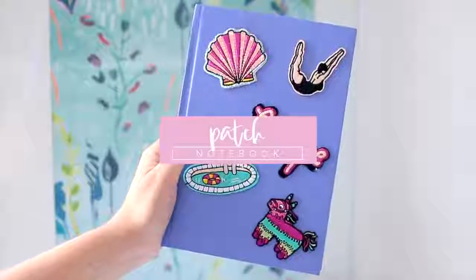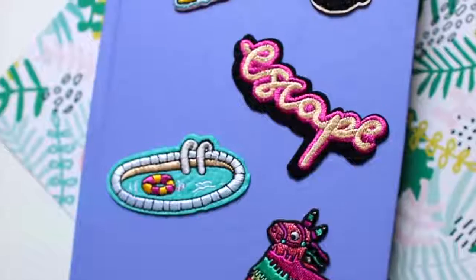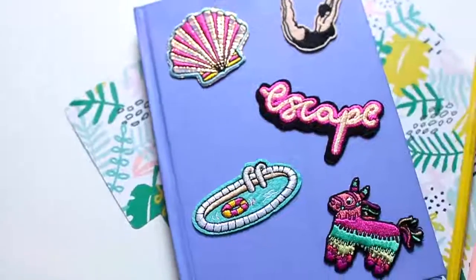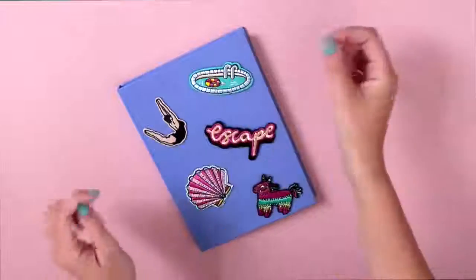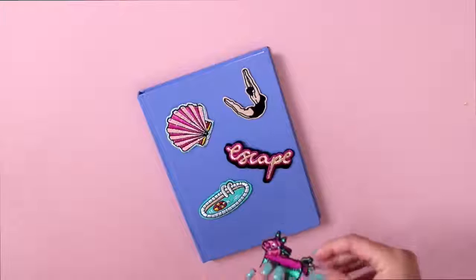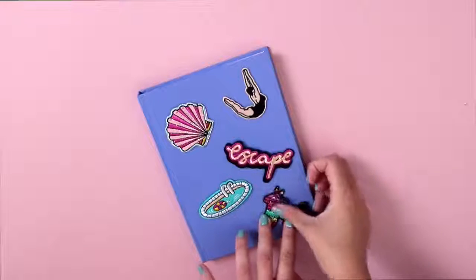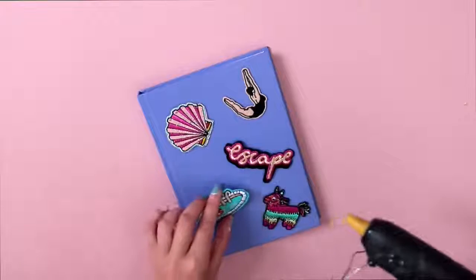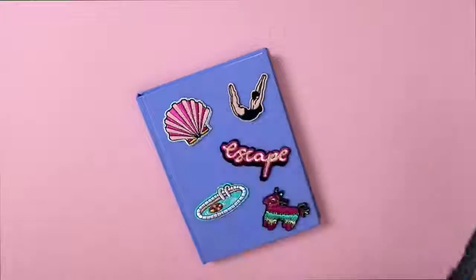And finally, here is a very simple way to upcycle any notebook with some of those patches that you might have leftover — that you wanted to put on some denim shorts this summer and never got round to it. So take your notebook and your patches, go ahead and arrange them in an order that you would like. Take your time doing this because once they're stuck down, they're really difficult to get off. And then to adhere them to the notebook — because you can't use an iron on these since it's paper — just use a hot glue gun or some super glue and glue them down in place.